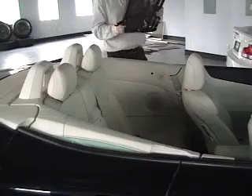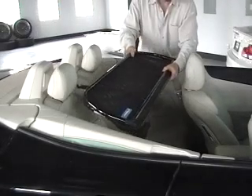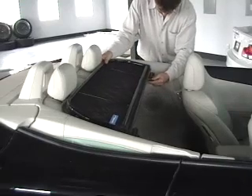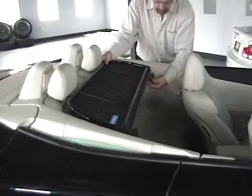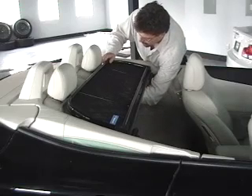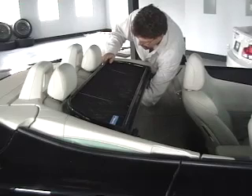Standing on one side of the car, you're going to lower the wind deflector into the rear seat area, insert the barrel bolt into the hole on the opposite side from you, and then slide the barrel bolt into the one that is closest. Next, you're going to reach underneath and turn the rear bracket so it locks into place onto the headrest.